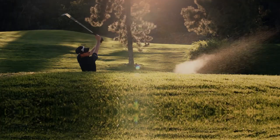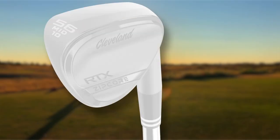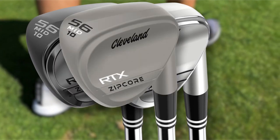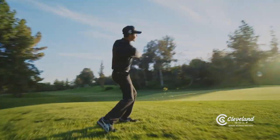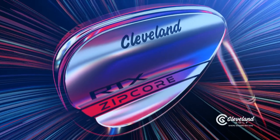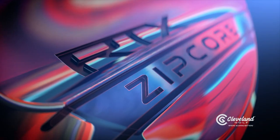That brings us to my final opinion on the Cleveland RTX ZIP Core wedges in black. I've tried a lot of wedges in 2020 — all brands from TaylorMade to Callaway, literally all of them — and I was most surprised by the Clevelands. Comparing them to the tightest Vokeys that everyone says are the best, I think these feel not just a little bit better but a lot better. For me, these are the best feeling wedges of 2020. If you're in the market for wedges, definitely give these a try.